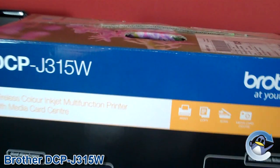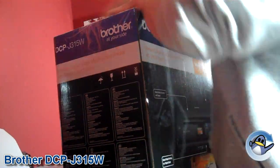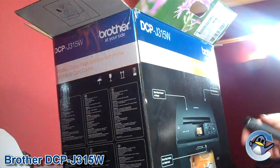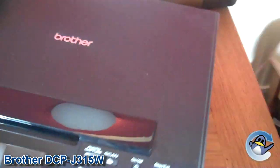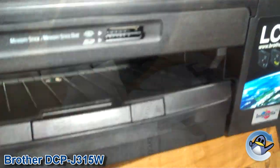Hi and welcome to another refresh review. Today we're going to be taking a look at the Brother DCP J315W. This is a wireless color inkjet multifunction printer with a built-in media card center. It's obviously a printer, scanner, and copier that can operate wirelessly and print directly from your memory stick or SD card.